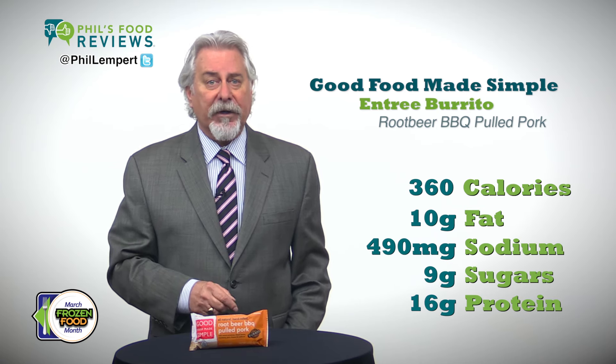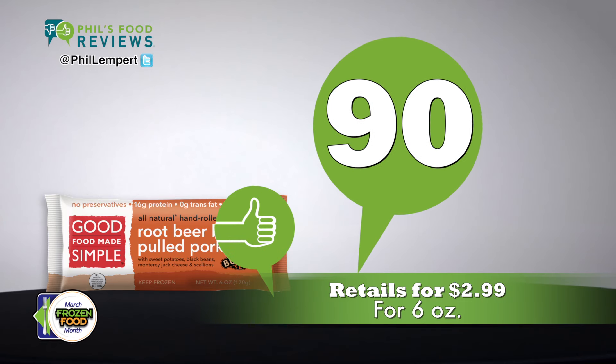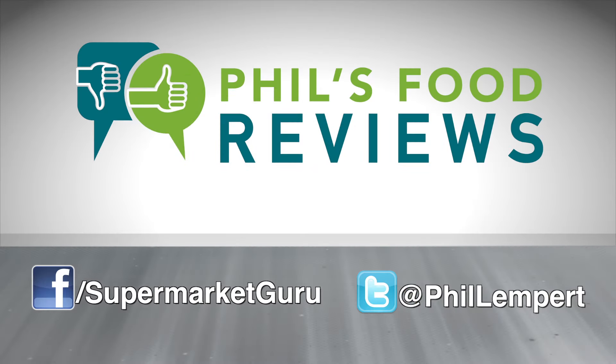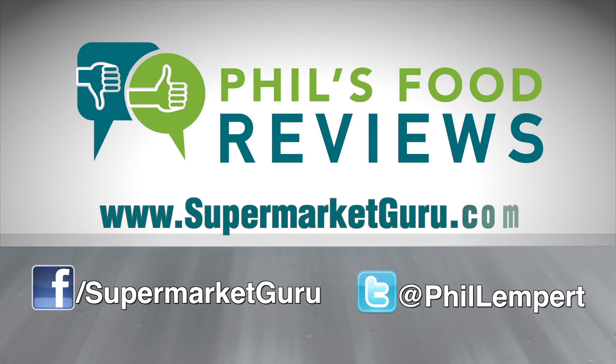This is perfect for lunch or dinner. Retails for $2.99 for 6 ounces. Total score is 90. For complete product information, just log on to supermarketguru.com.